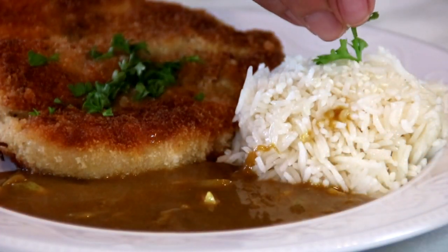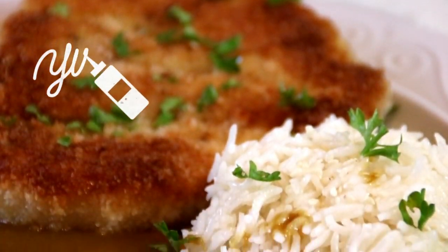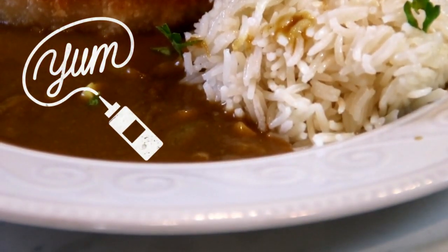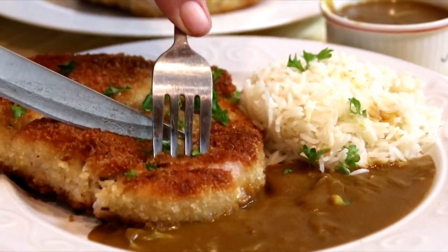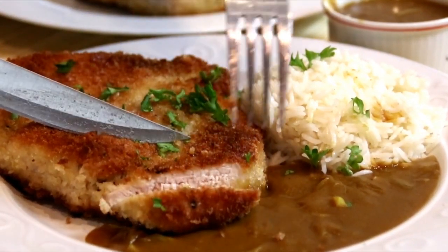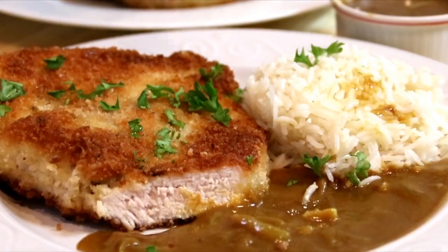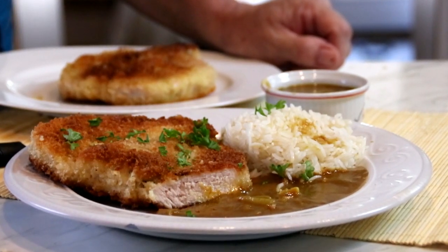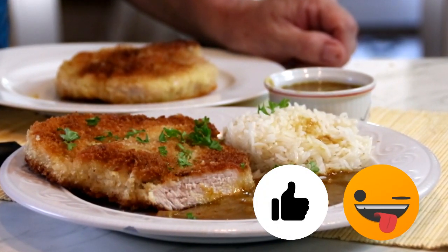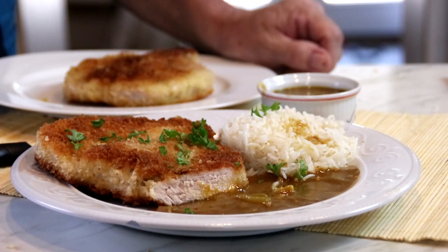Garnish it up with some chopped parsley and there you have it guys, our pork cutlet with curry sauce. Incredibly delicious. Let's go ahead and give this a taste test — dip it in that curry sauce, bit of rice. Oh my goodness guys, absolutely incredible. The pork is crispy, the curry sauce is great. You've got to make this for sure. The combination is good, easy to make, perfect for your dinner. Just love it.